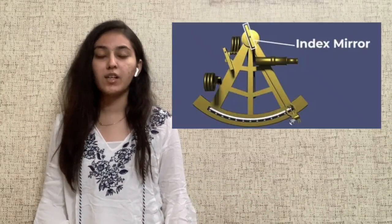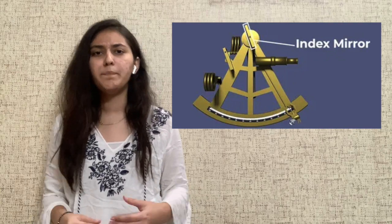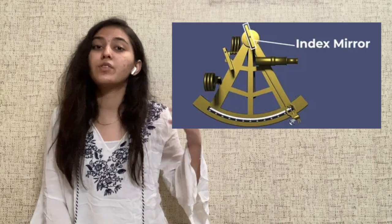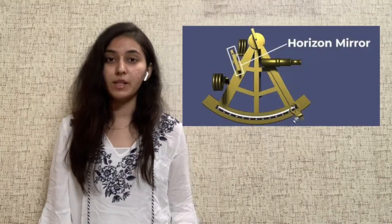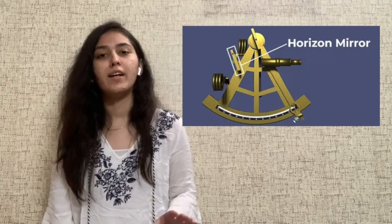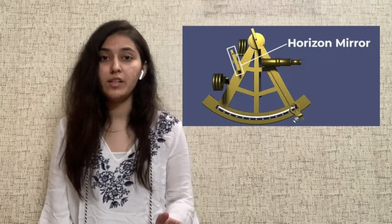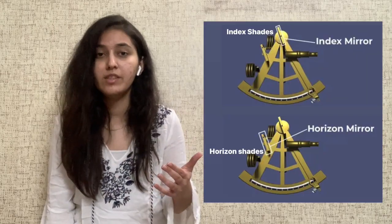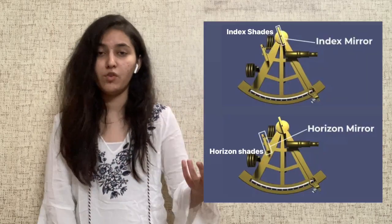The index mirror is a small mirror attached to the index arm. It basically runs through the scale to measure the angle, hence it rotates as the arm rotates. There is a second mirror called the horizon mirror — it's technically part mirror, part see-through. It helps to see the horizon straight ahead and the reflection of the celestial body. Opposite to the horizon mirror is a telescope, which has shades in front of it to protect the eye of the observer.